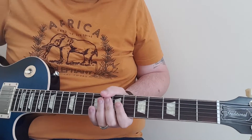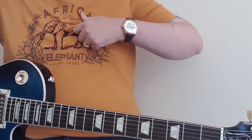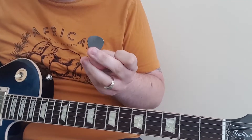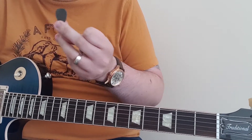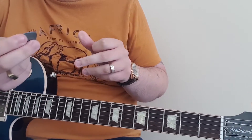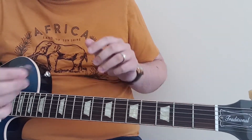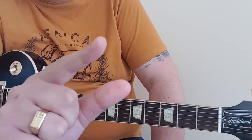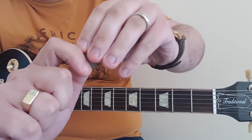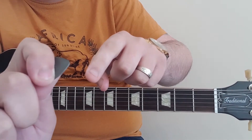Good habits when playing guitar — there are loads of things you should be doing. One of those things is the pick. There are a multitude of ways you can hold it; you'll probably see different artists holding them different ways — some hold it with two fingers, one finger — but for the most part when you're getting started, you need to have it just between your first finger and your thumb, with just a bit coming out so you can see it.